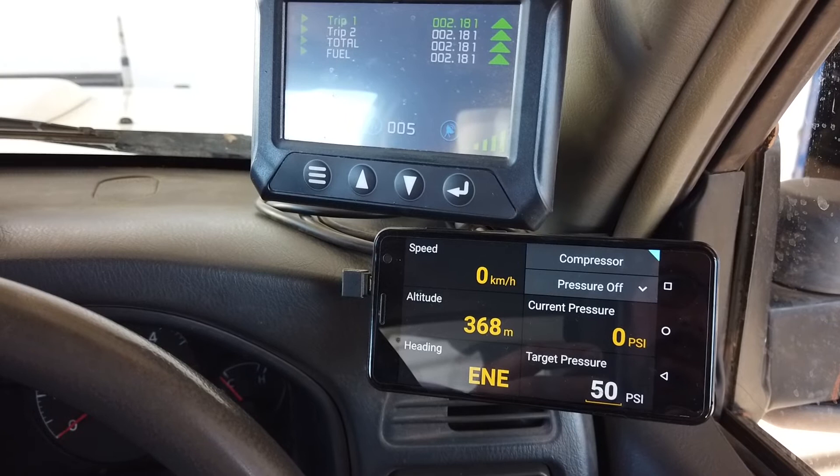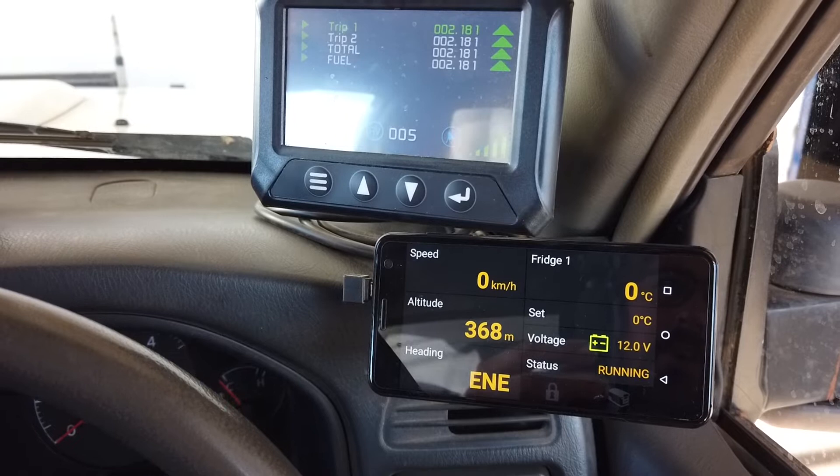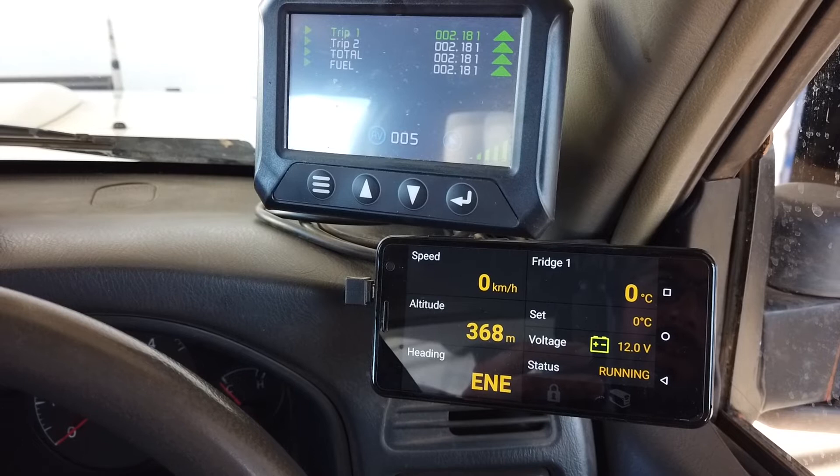We also have front and rear air lockers on this vehicle. They can be controlled by Lynx so you can quickly punch a button when you need your locker and you're off and going. You can also interface manual locker switches with it.